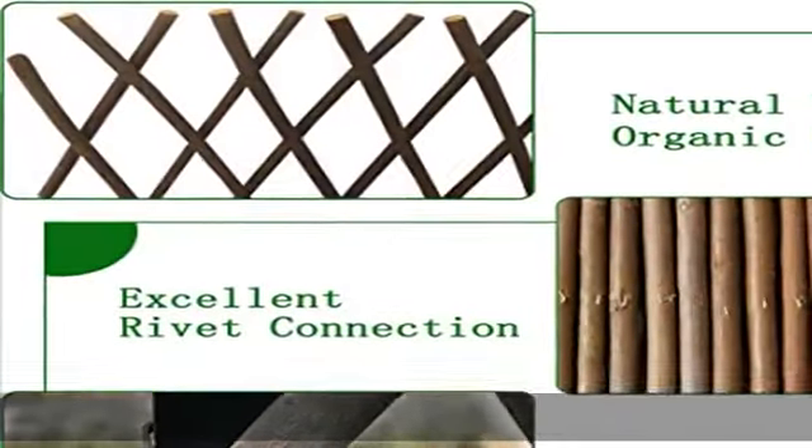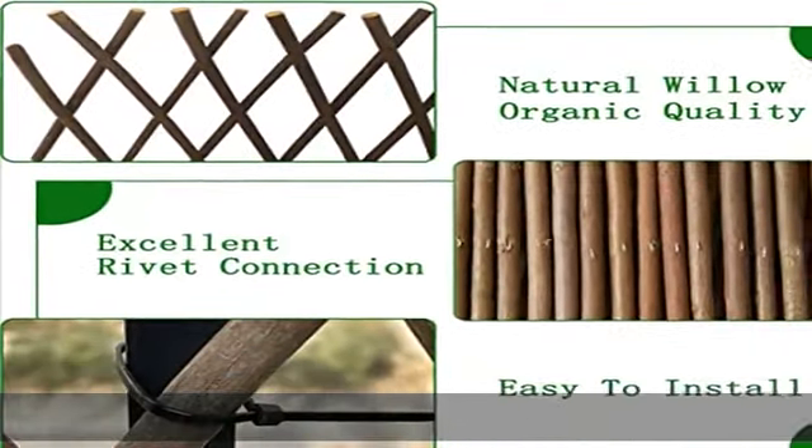About this item: wide application. The willow lattice fence can be widely used as fences, dividers, climbing plant supports, expandable door or trellis — ideal for indoor and outdoor use.